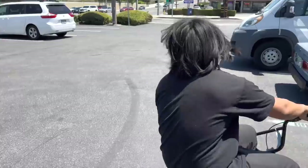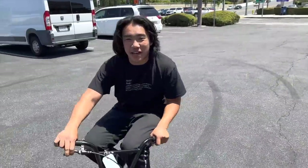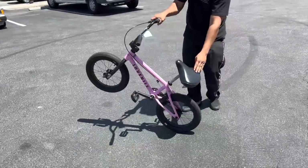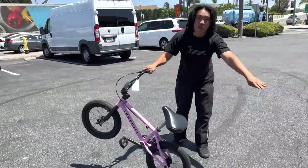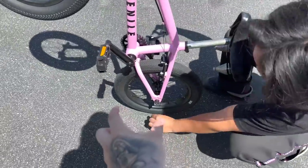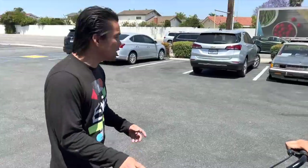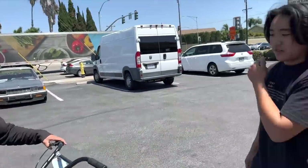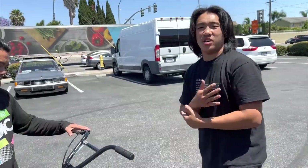On the 16-inch, Max's body weight is so much bigger than the bike that as soon as he leans back it immediately wants to loop out. His mass is way more over the back wheel. Also, only a tiny bit of tire is touching the ground compared to the 26-inch. The bike-to-body ratio is way off — he barely leans back and almost his whole body is over the rear wheel.